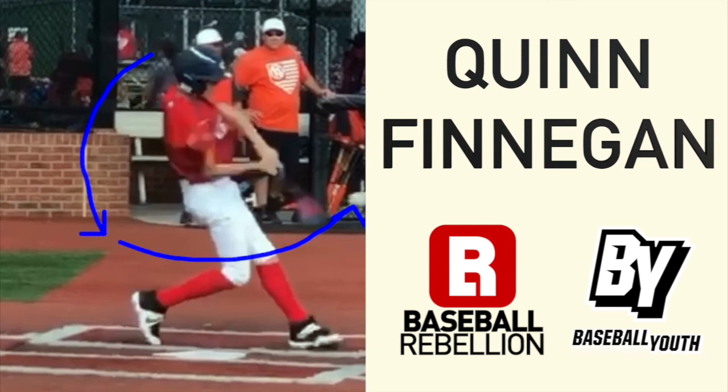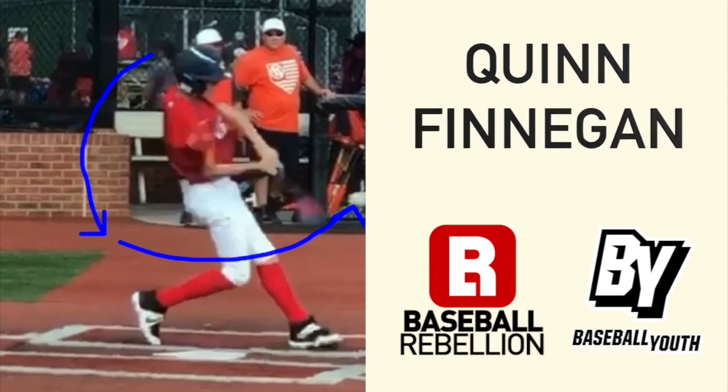Super proud of Quinn — he's worked incredibly hard to get here, and we're excited that he is this week's baseball youth player to watch. Thanks everyone.